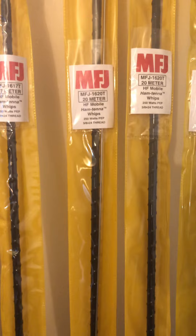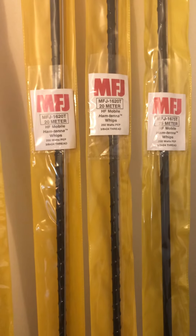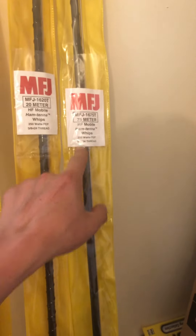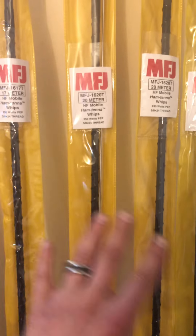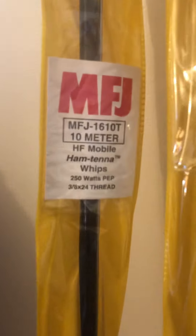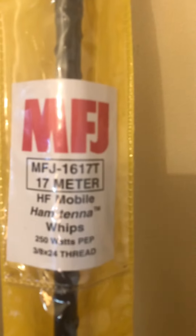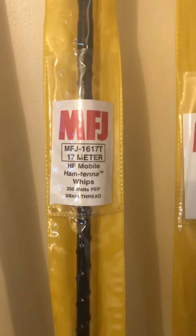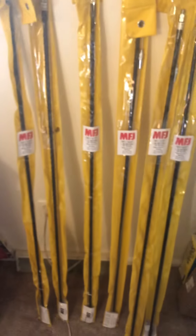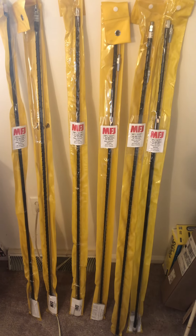Maybe I will get the 60 meter ones because that makes more sense — you could do CW, digital, and sideband on that. I'm missing the 40 meter, and I've got the 20 meter and the 75 — just picked that one up. If you look up the MFJ website, they usually go by model names like 1610T for the 10 meter, 1617T for 17. I've been using them on my vehicle and also on the chain link fence in the backyard.